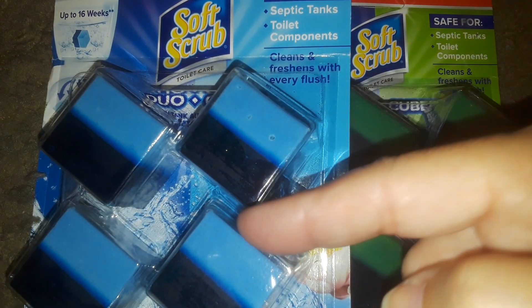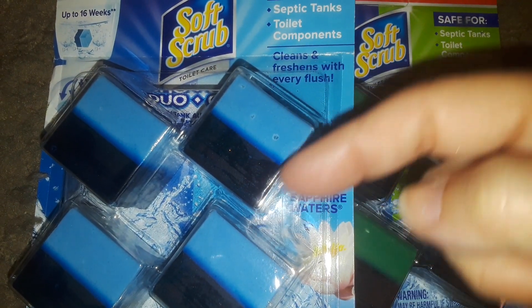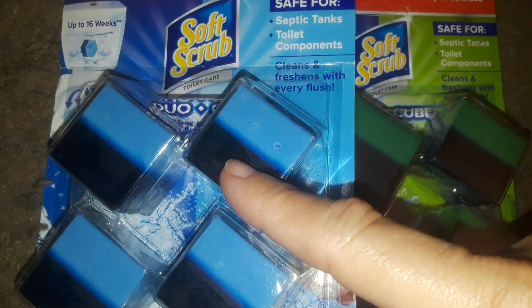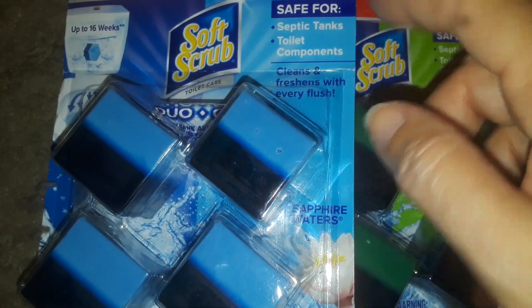When I start noticing the water isn't blue anymore, or light blue, or I can't smell it anymore — because you really do smell this stuff, it smells really, really good and fresh — I'll throw another one in. I love these. I'm always grabbing these blue ones.